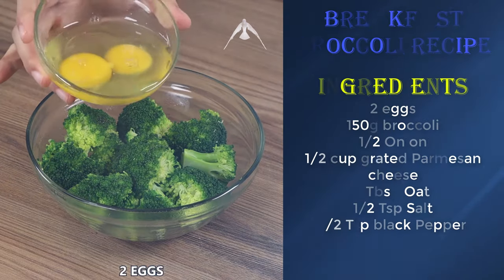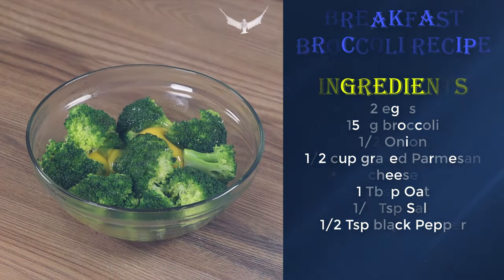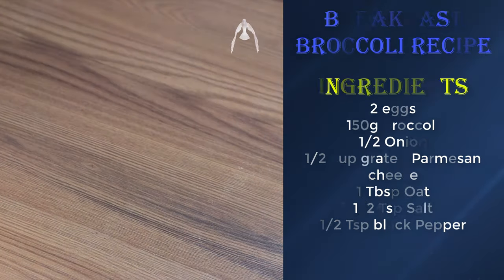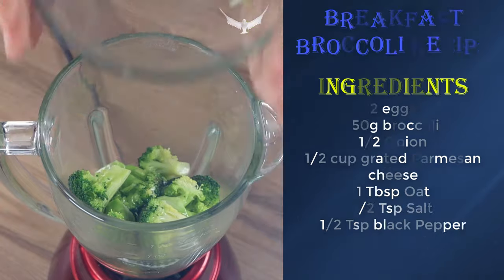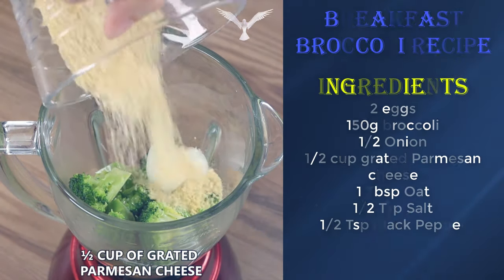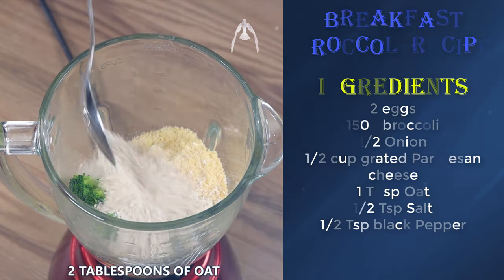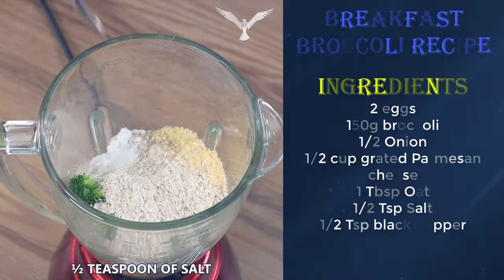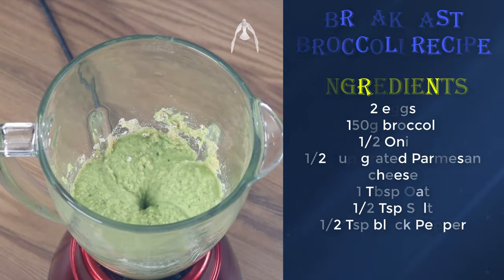Then drain the water and put the broccoli in a bowl and add two eggs. Put everything in a blender. Add as well half an onion, half a cup of grated Parmesan cheese, two tablespoons of oats, half a teaspoon of salt, half a teaspoon of black pepper, and blend well until smooth.